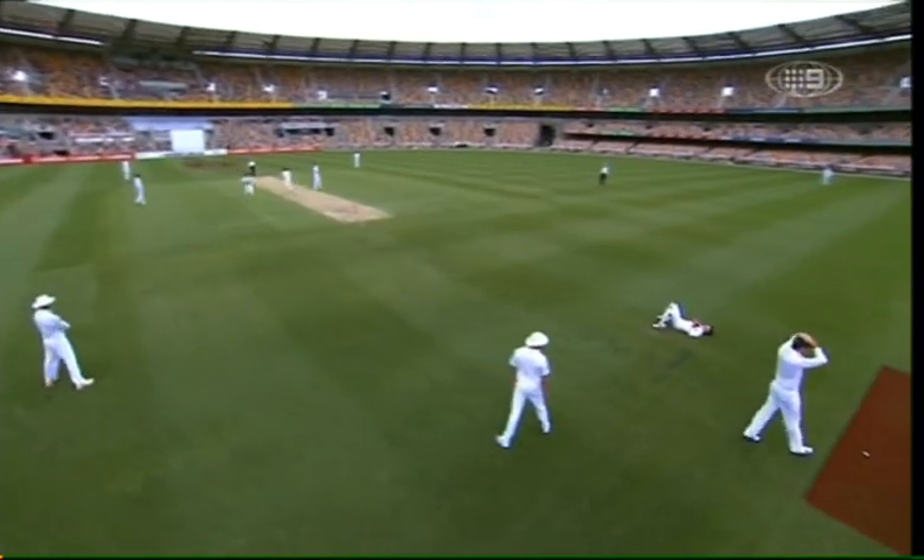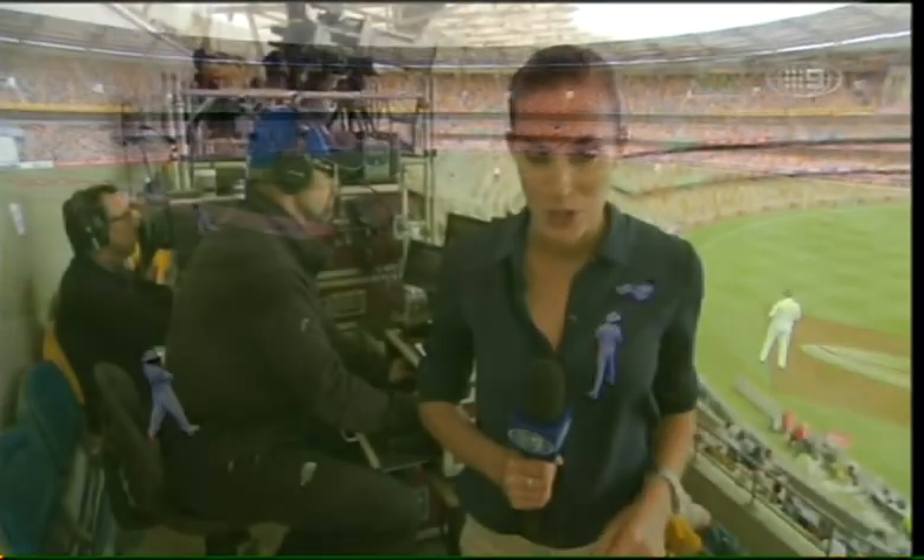This summer you're viewing cricket in a whole new way. It's via an interesting contraption called the Toyota Spider Cam. It's the first ever time it's been used in test cricket.